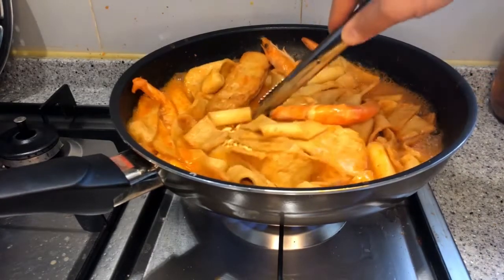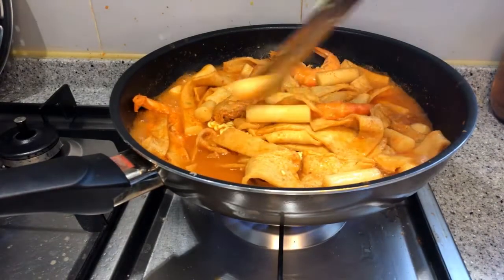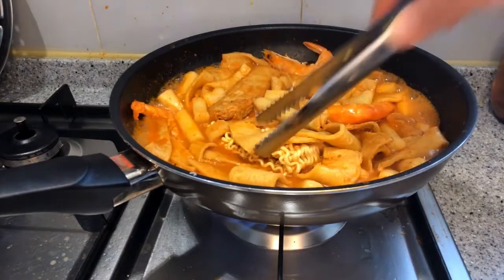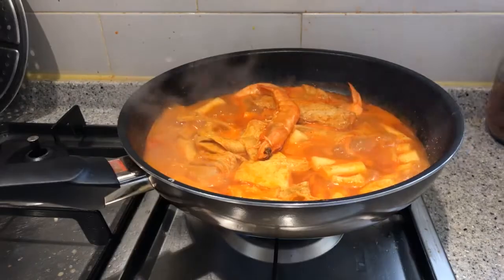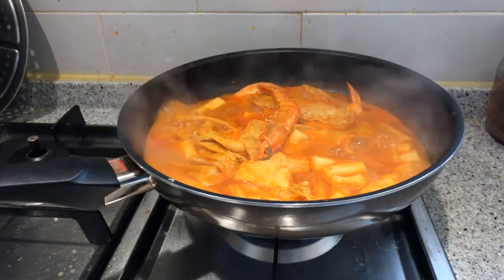For the 떡볶이 you're seeing, I've added prawn and omuk — which we translate as fish cake, though I don't think that's the right translation. Omuk is more like a sausage made from fish. We usually mix the 떡 and omuk together in 떡볶이, a very common combination. I've also added some dried noodle to the 떡볶이, and we call this 라볶이 — a combination of the words ramen and 떡볶이. The 떡볶이 I'm making came from a pre-packaged kit; all I had to do was put in the included ingredients and cook for about 10 to 15 minutes.